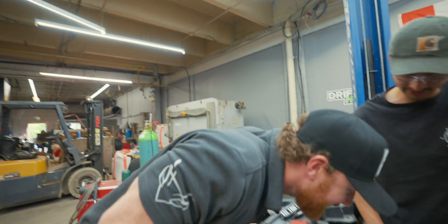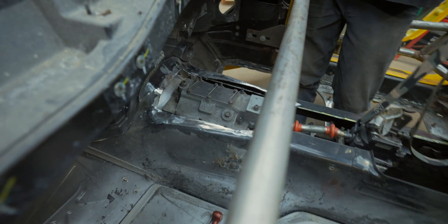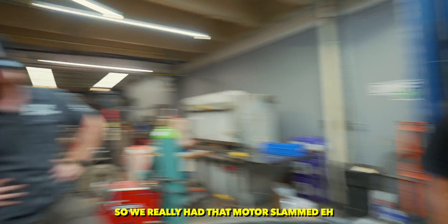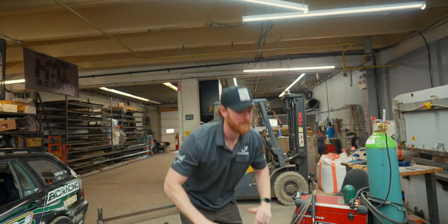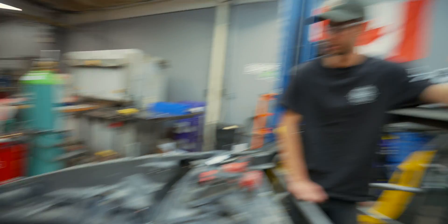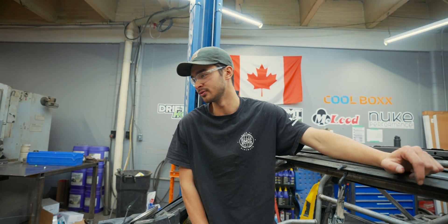Whoa, dude! You see how big the hole is I had to cut? Because look how high that is. So we really had that motor slammed. Well, doesn't that give you a lot more clearance? There's a huge gap between the oil pan and the subframe now.